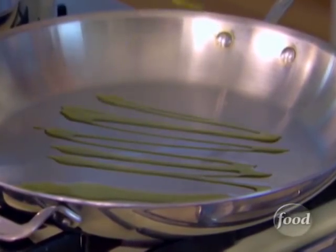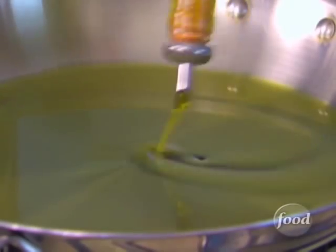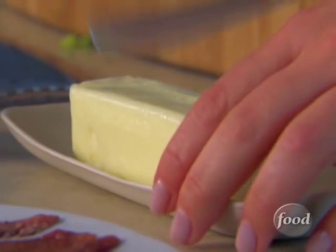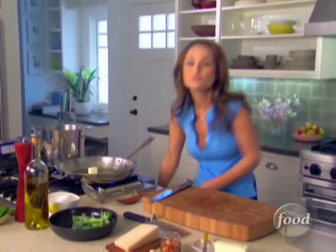Usually I just use extra virgin olive oil, but today I'm going to use extra virgin olive oil and some butter. The reason I'm doing that is because there is no tomato sauce in this. About four tablespoons of butter — the combination of butter and olive oil is going to create a really nice, soft, rich sauce.